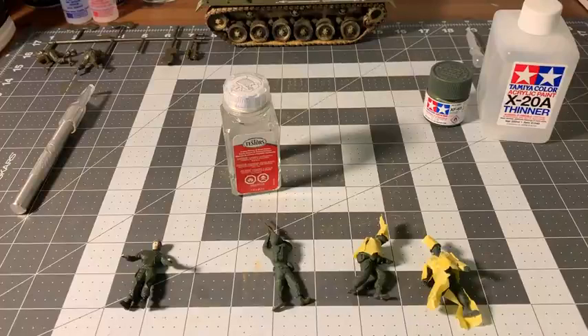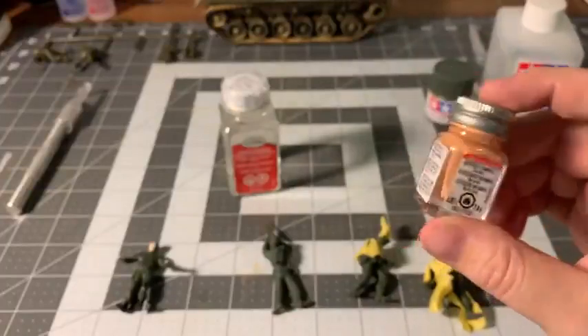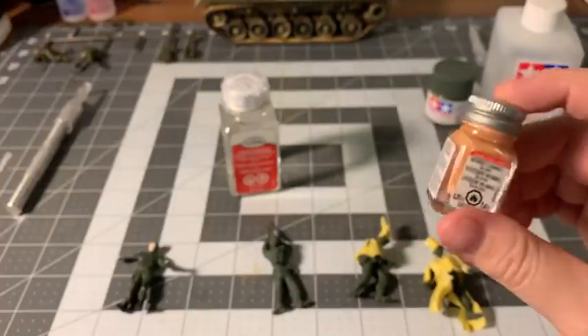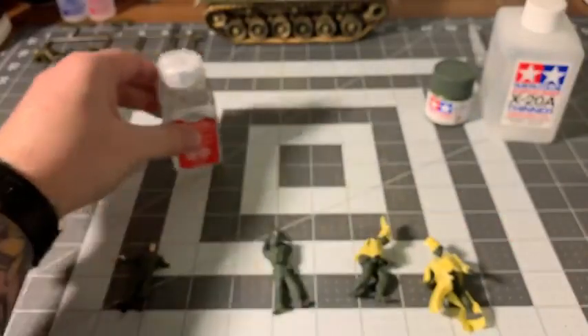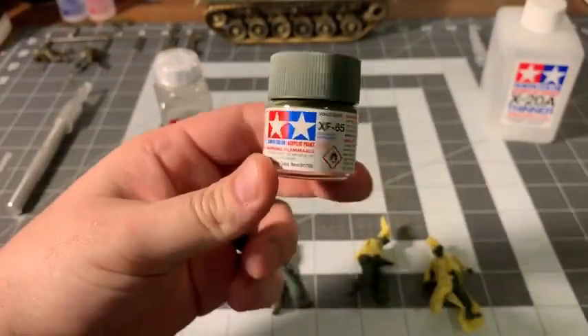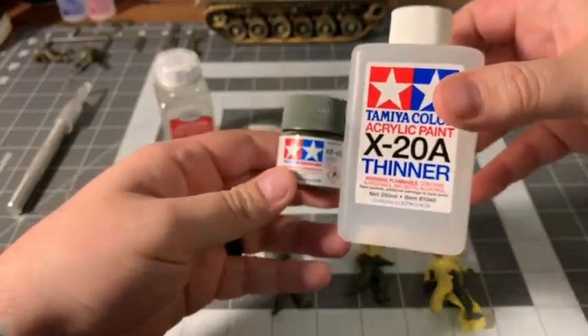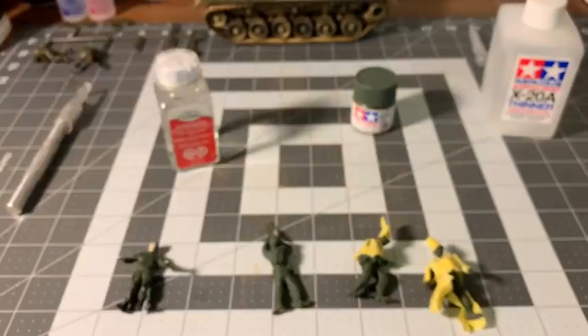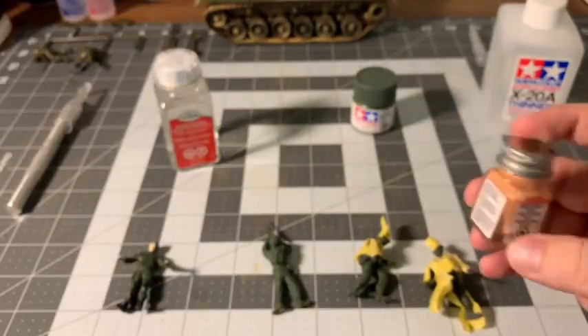Hey everyone, today I just wanted to make a quick and easy tutorial on airbrushing with Testors enamel paints. Thinning enamel paints for airbrushing is a lot like airbrushing with acrylic. For instance, a lot of people thin Tamiya acrylic with Tamiya thinner, which is perfectly fine. The only difference with enamel is obviously you want to use some sort of enamel thinner.